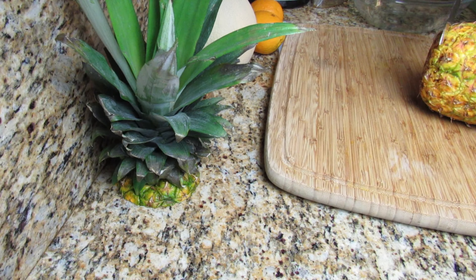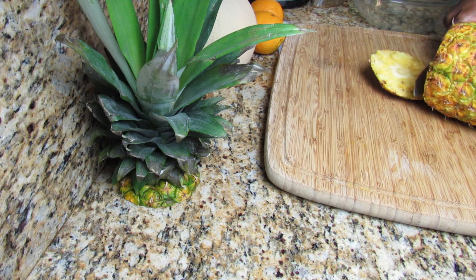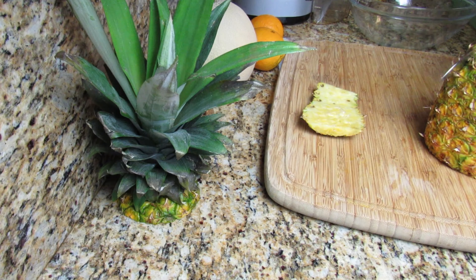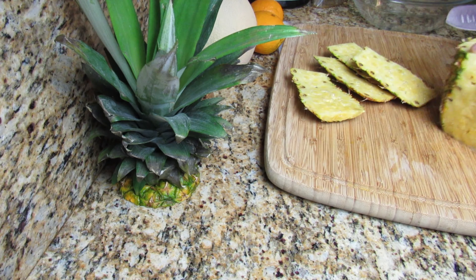Before you start to cut up any of your ingredients, make sure that you wash them properly. I'm going to use a juicer to make this juice, but if you don't have a juicer you can always use a blender. Depending on the type of juicer or blender that you're using, you will want to cut these up in the appropriate size.